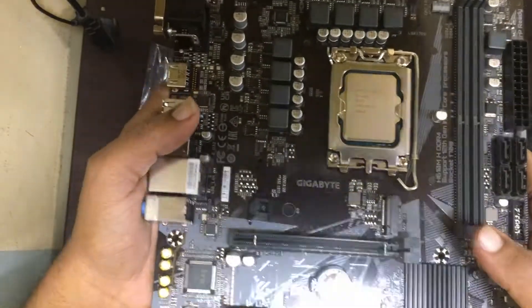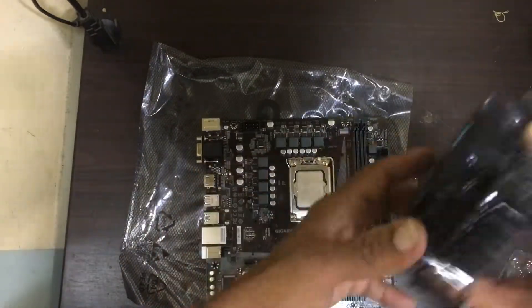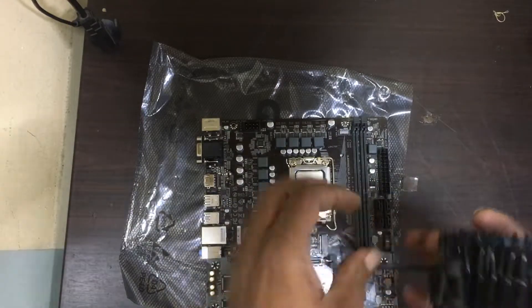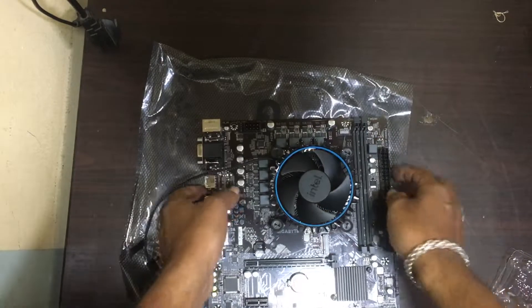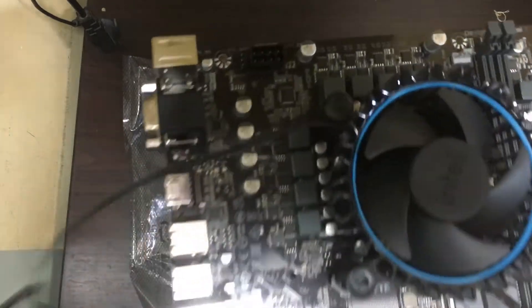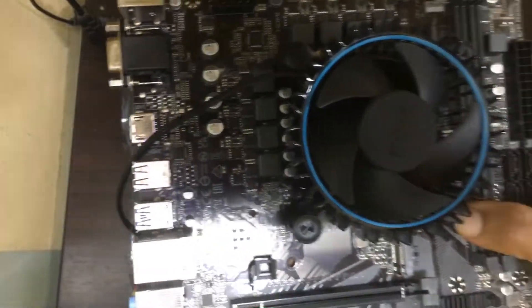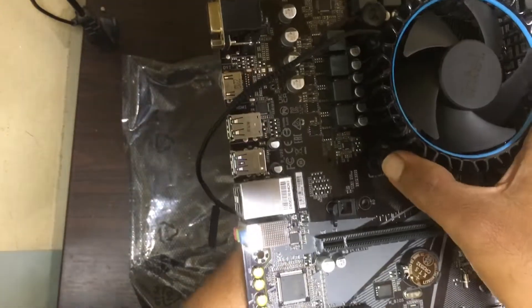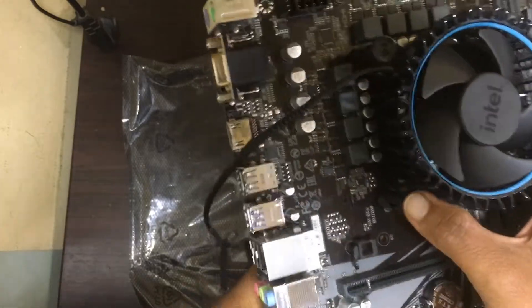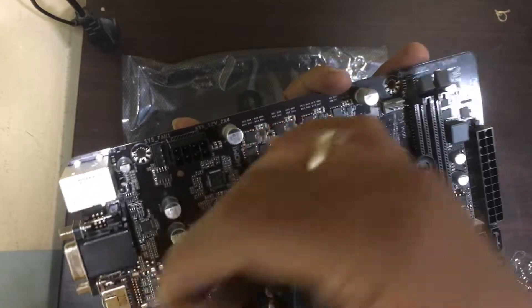Yes, now the processor has been fixed. Now we are going to fix the fan.